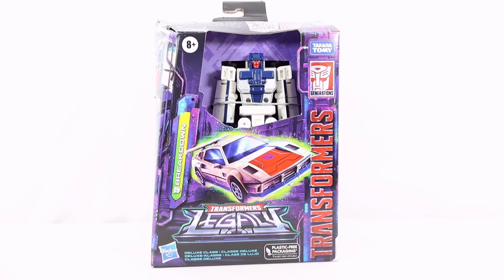Hey everyone, welcome back to the channel. Today we are going to take a look at the Transformers Legacy Deluxe Class Stunticon Breakdown. I will not be showing the full combined Menasor in this video — I'm saving that for a separate video just about Menasor and the Stunticons. In this video I'm just going to be showing the robot and vehicle mode with some comparisons.